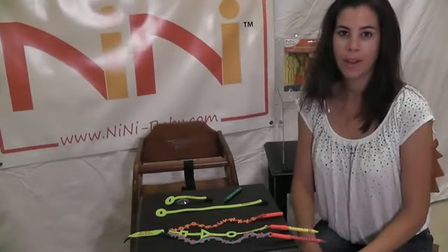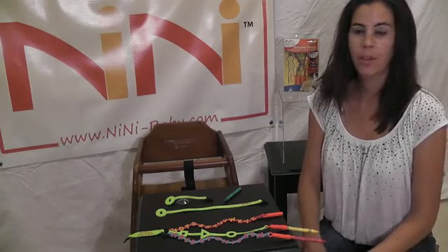Hi, this is Jed Namazi with NeNe Baby Products. I'm going to demonstrate our crayon bungee crayon strap today.